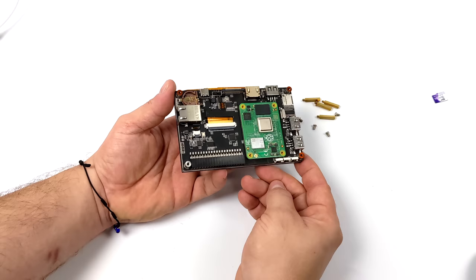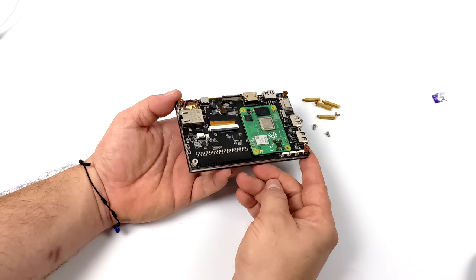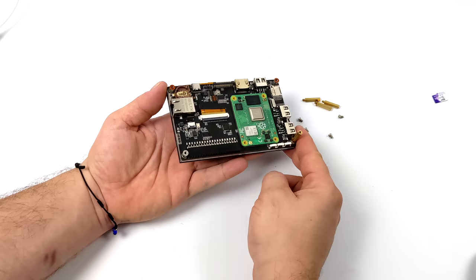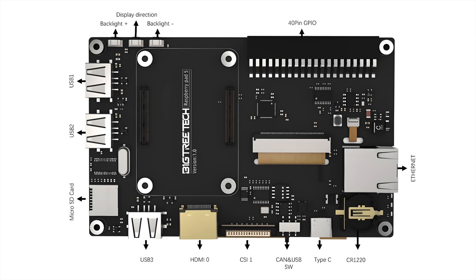Once the CM4 is snapped in, it's not going anywhere. The overall layout looks really good and adds a lot of IO to the CM4. It comes with standoffs to give you a little height on the back, and on their website you can pick up 3D print files for a back cover. Here's a layout of the board: three USB 2.0 ports, a micro SD card slot, full-size HDMI, a CSI connector for a camera, an eMMC/SD switch, USB Type-C for power, RTC support using a CR1220 battery, an ethernet port, 40 GPIO pins, and three function buttons for backlight up, backlight down, and swapping the display direction.